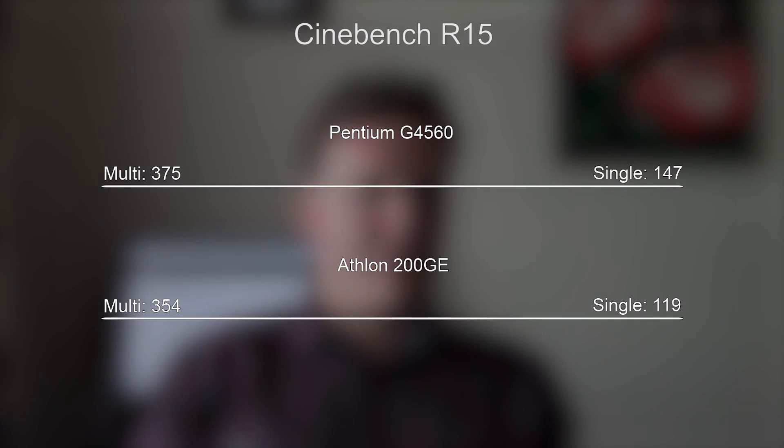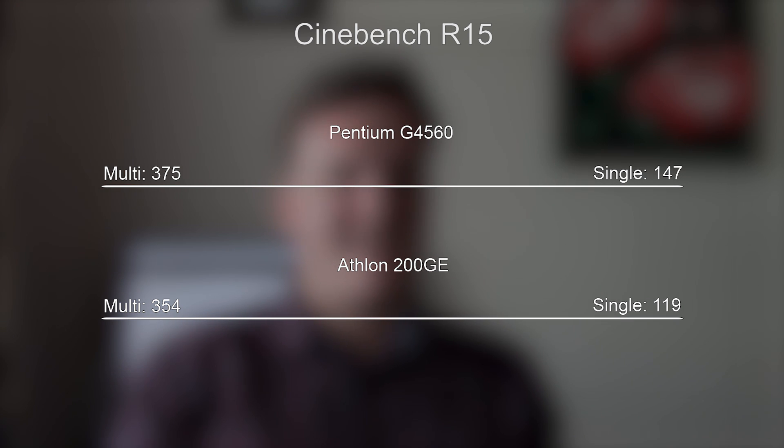I do hope to put together a cheap system using this APU very soon, in which I'll give you a lot more results. But I have managed to test a couple of CPU-intensive tasks as well as a few games today. Let's talk about the results and discuss who I think this processor may appeal to. If we talk about the actual CPU power of this thing, it will fall slightly short of Intel's entry-level G4560.